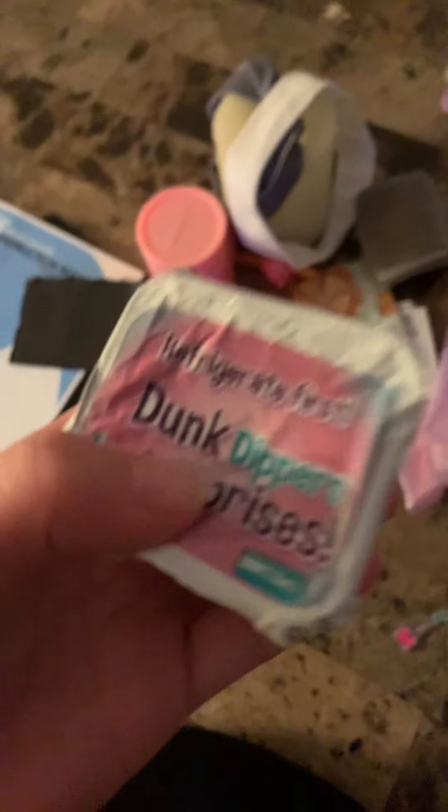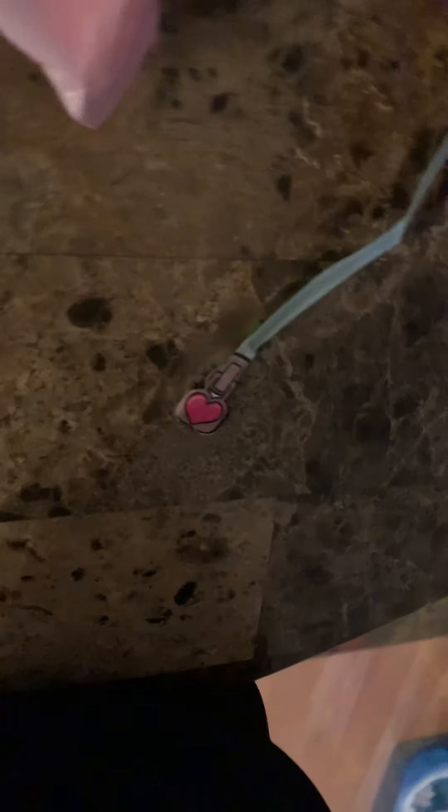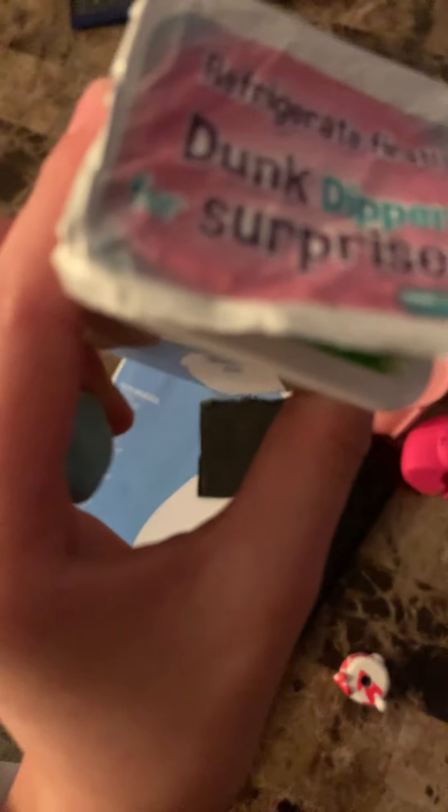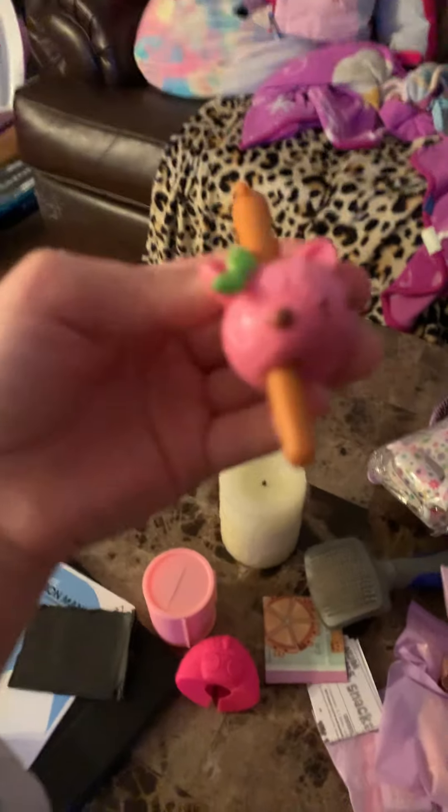I opened one or two num-nums because I had like six, and I got one of these and I got a surprise. I got this little cute cakey thing and it was like the surprise. That's why it says Duck Dippin Surprise - whatever that says - Dippers. And then I got this cute... I don't even know, like something.